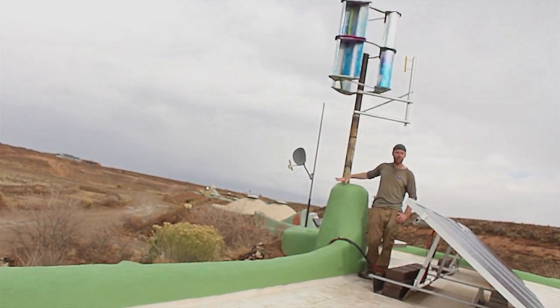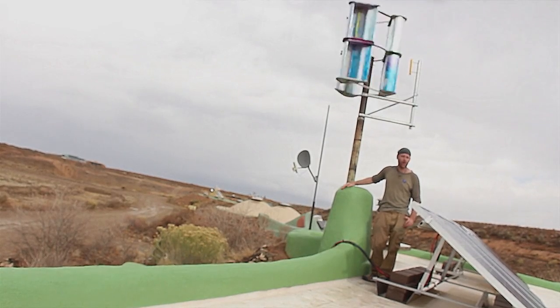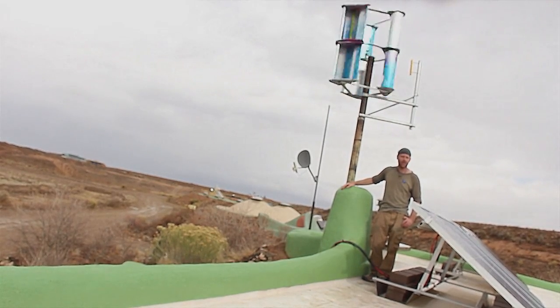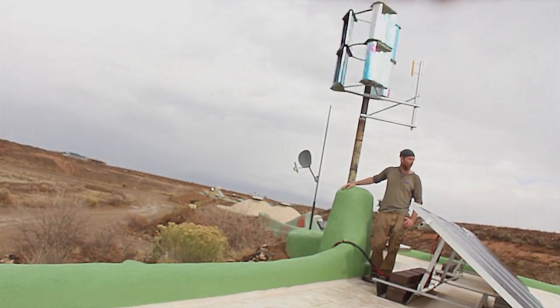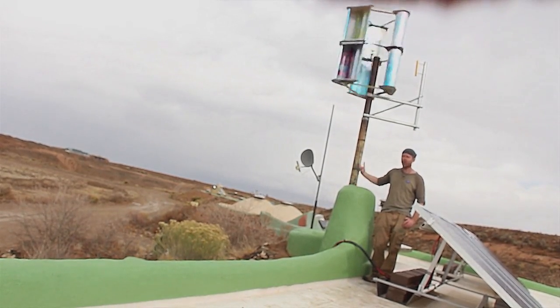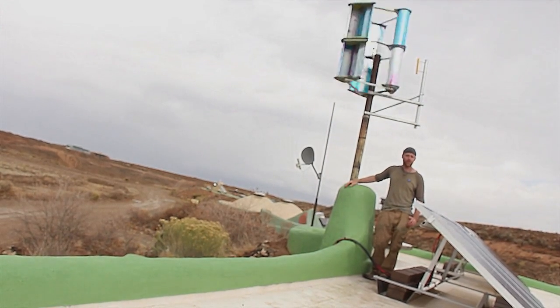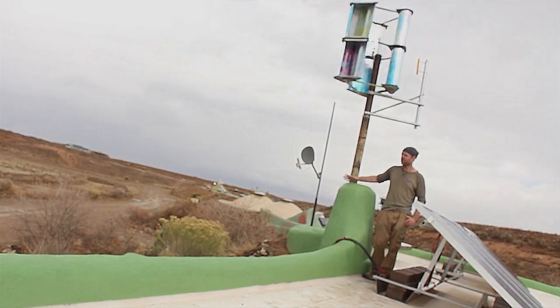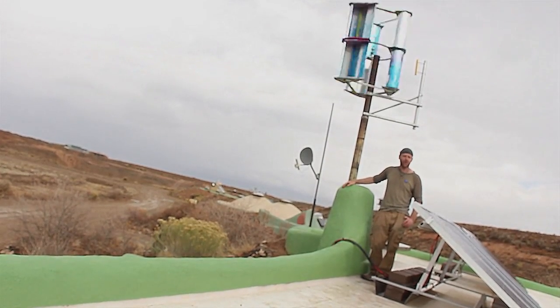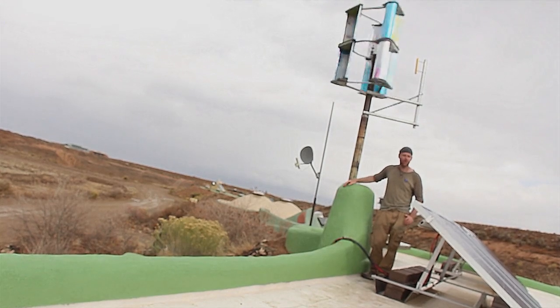Hopefully a bunch more of these buildings around here will end up with these. It's quite good wind power on site here. We'll see how this goes over time. We'll be broadcasting the data, information, and numbers that we get from this installation, and it'll be a good demonstration piece of the turbine and how to integrate it with the building.